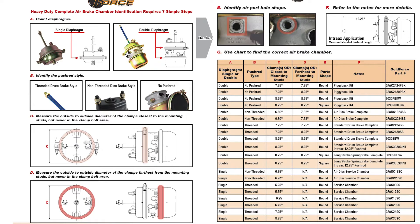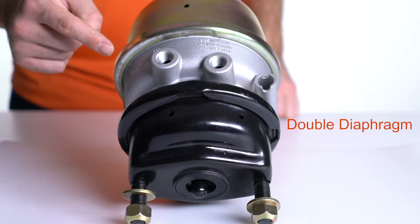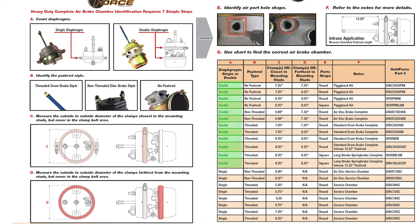Look at the 'Requires Seven Simple Steps' section. First, Step A: does the chamber use two diaphragms and clamps, or just one? Go to the table below, look in column A, and find all units with two diaphragms.